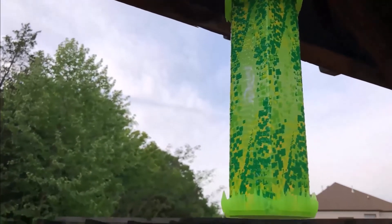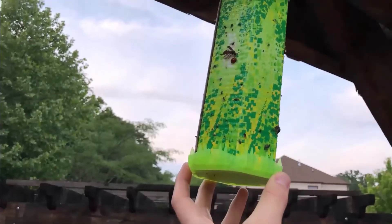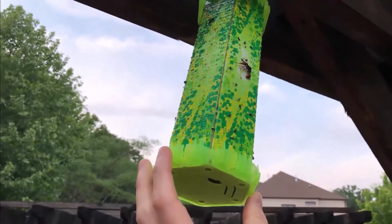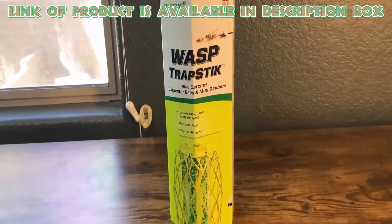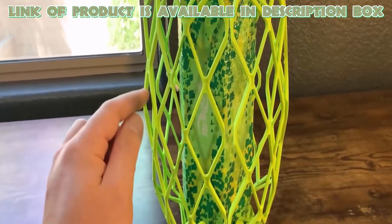Trap sticks are pest control devices designed to attract and trap insects. They are particularly effective for managing carpenter bees and wasps without using harmful chemicals or sprays. The Rescue trap stick for wasps, mud daubers, and carpenter bees offers an effective and chemical-free solution for managing these pests.